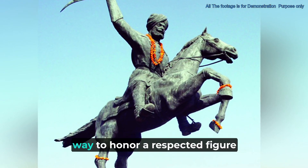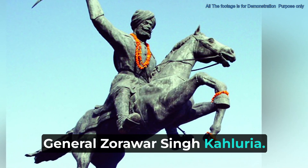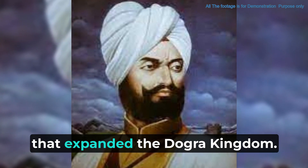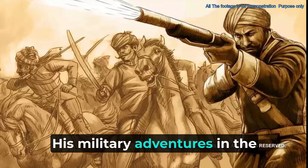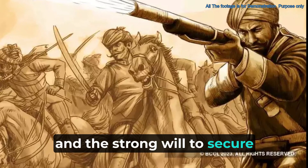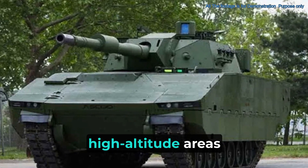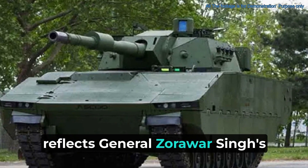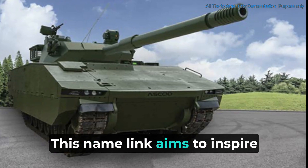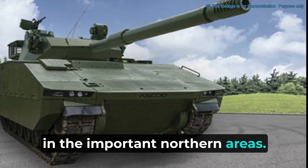Naming this tank Zorawar is a way to honor General Zorawar Singh Kalariya, a respected figure in Indian military history. He was a warrior from the 19th century known for his victories that expanded the Dogra kingdom, with military adventures in the Himalayan area remembered as great examples of military skill and the strong will to secure and defend land. The Zorawar light tank, made to handle the tough high-altitude areas of the Himalayas, reflects General Zorawar Singh's historic journeys in the same rough places, aiming to inspire and connect with the brave spirit of the Indian Army.